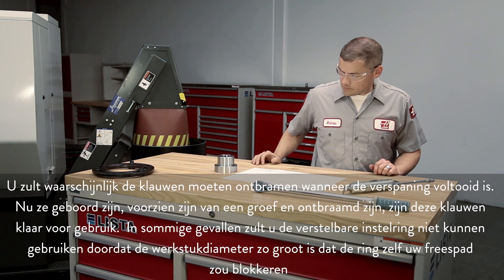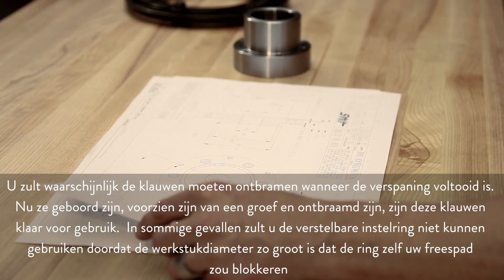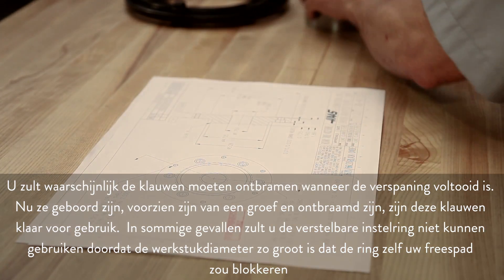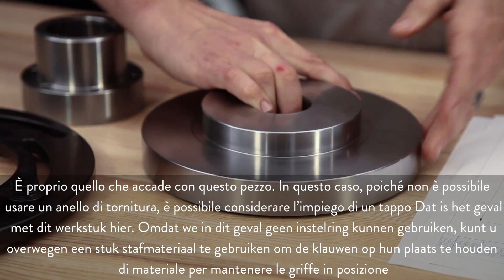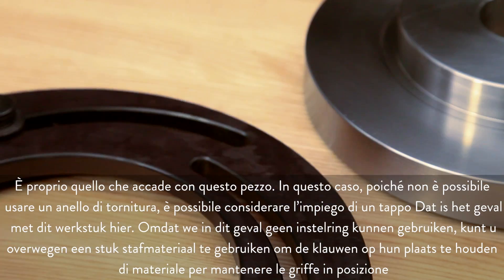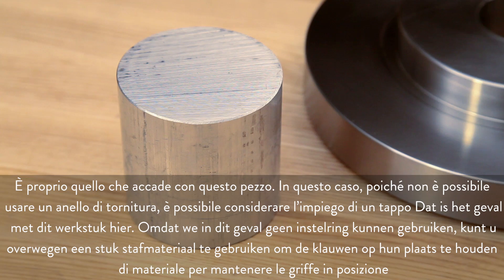In some cases, you won't be able to use the adjustable boring ring because the part diameter is so large that the ring itself will block your cutting path. That's exactly the case with this part here. In this case, since we can't use a boring ring, consider using a plug of material to hold the jaws in position.